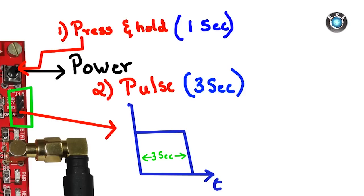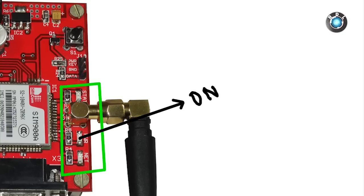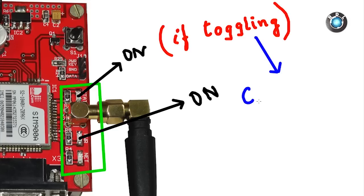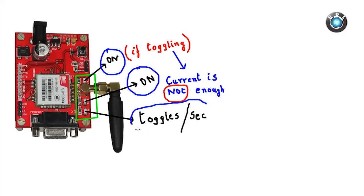This feature is useful where power saving is required; the modem could be turned on only when needed by adding a few lines of code. Next, there are three indicator LEDs on board: the status LED, the power LED, and the network LED. The power indicator is on while the GSM is on. The status LED should also be on. If the status LED is toggling, it means your current is not enough for your GSM modem. Make sure you use a good quality 12V 2A adapter.